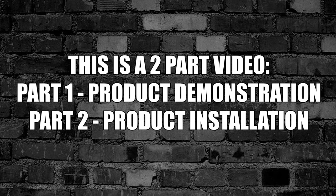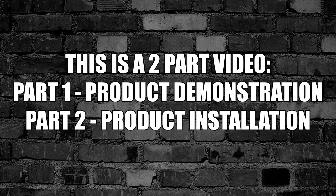This is a two-part video. Part 1 is a product demonstration. Part 2 is the product installation.